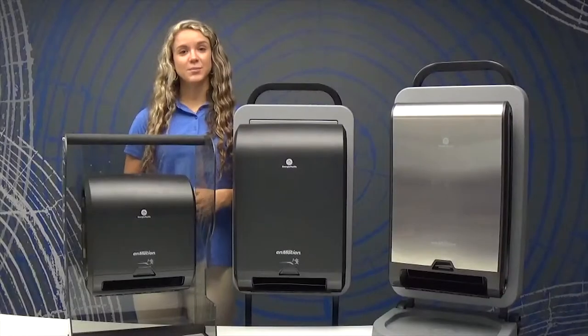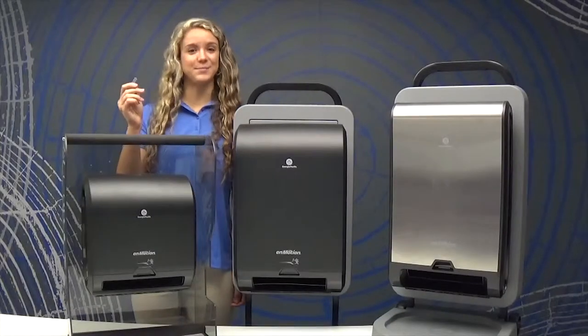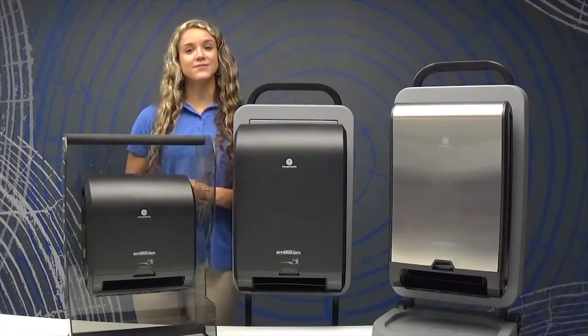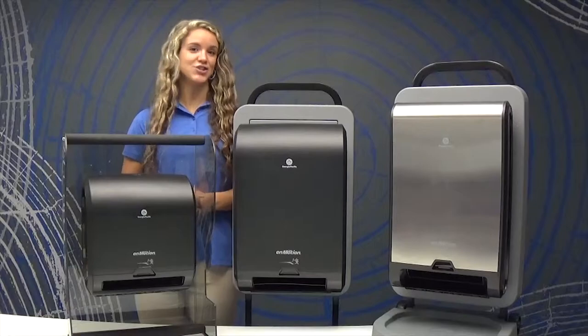To begin operation, locate the key and keep it for future dispensers. This key minimizes theft and conveniently allows for access to any GP dispenser.